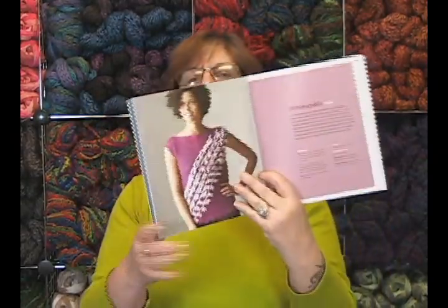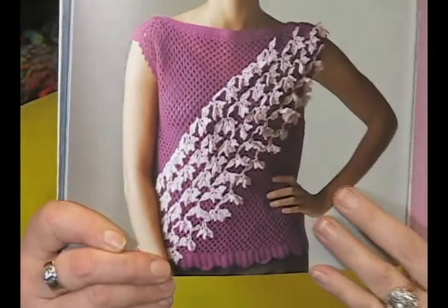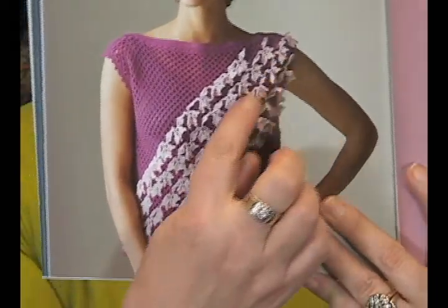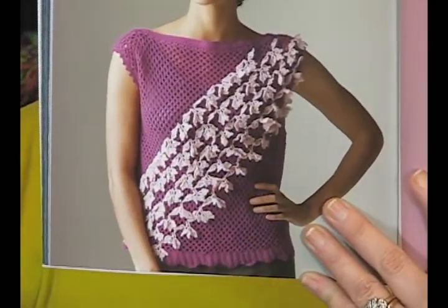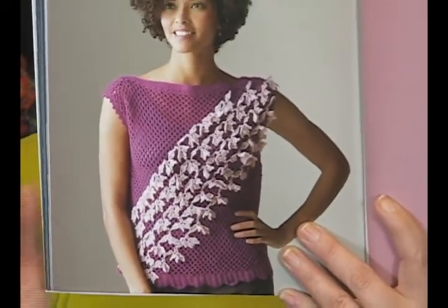While we were waiting for her to film, we were looking at this Persepolis top. We just love how she combines the beauty of the crochet stitch and then adds these wonderful little accents. This looks like fuchsia hanging down, or wisteria or something — you could continue it on and just go nuts.